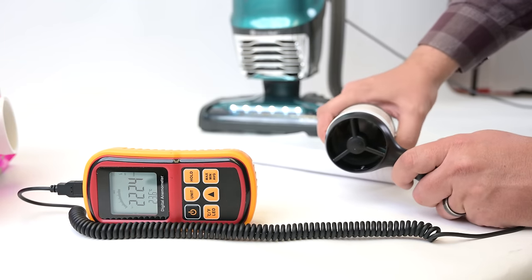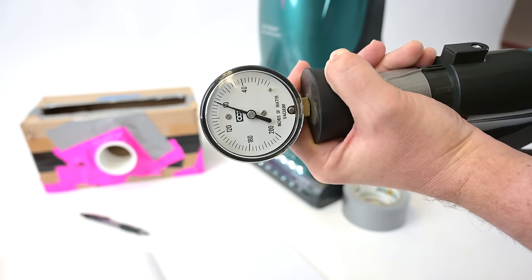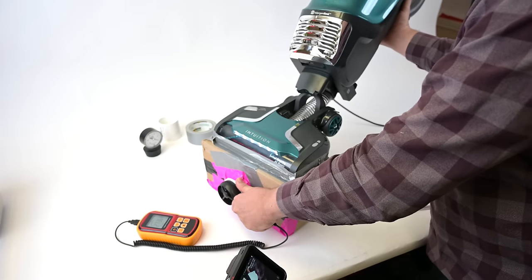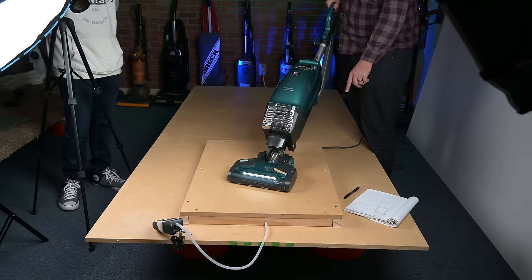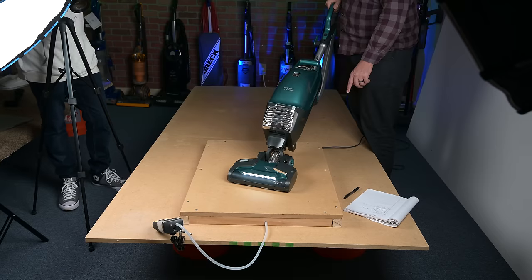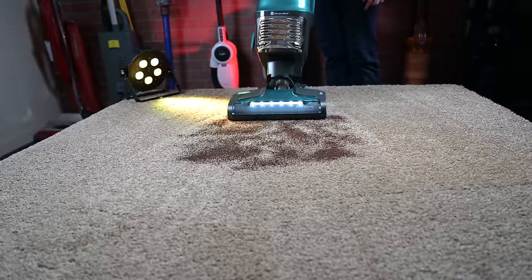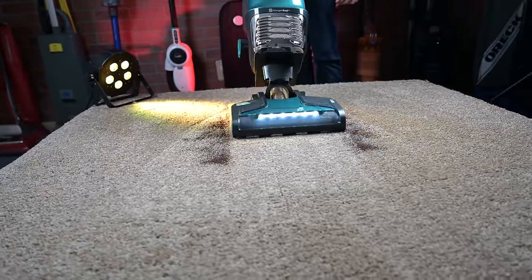The Kenmore's power and performance were also really good. I measured 87 CFM of airflow at the hose, 72 CFM at the head, and 80 inches of suction at the hose, which is almost exactly the same numbers as the Shark, except for the airflow at the head numbers, which were a pretty good amount higher on the Kenmore. This seemed to be confirmed on the crevice pickup test, where the Kenmore did much better than the Shark, and also on the unsealed suction test, where the Kenmore beat the Shark by about the same margins. So it's safe to say that the Kenmore has more power at the head than the Shark and really the average vacuum, which is a good thing.